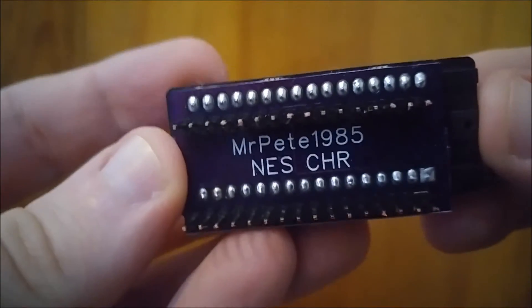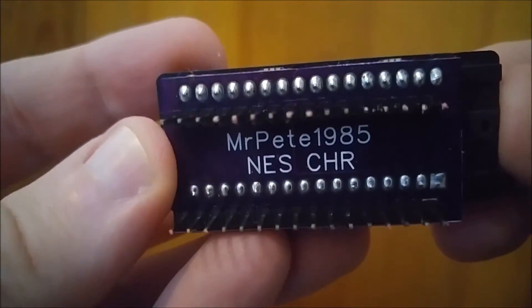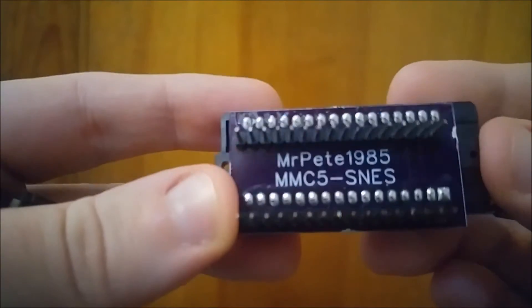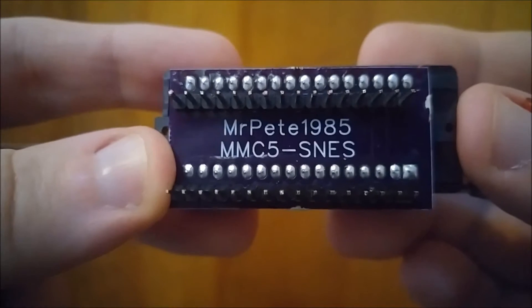Got the new PCBs in. Also did a little bit of rerouting, so this one has no vias on the board. I also got this one over here which can be used to dump MMC5 or up to 8MB SNES ROMs. Let's go ahead and give them a test.